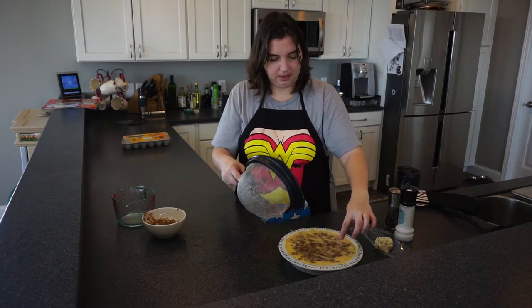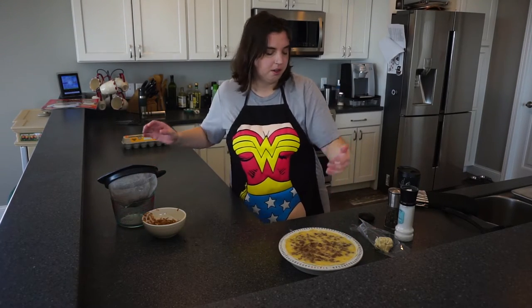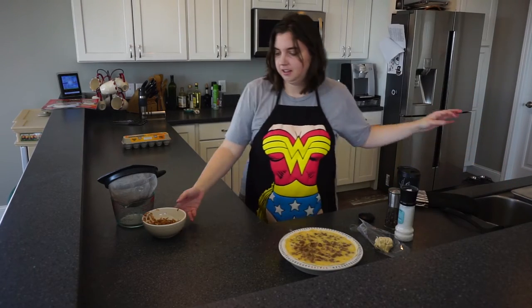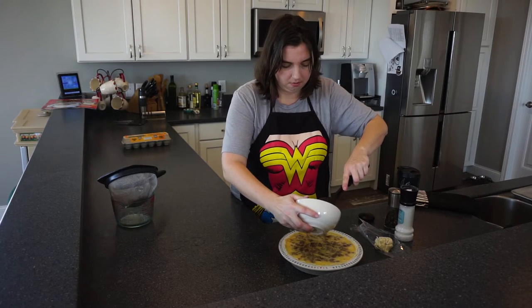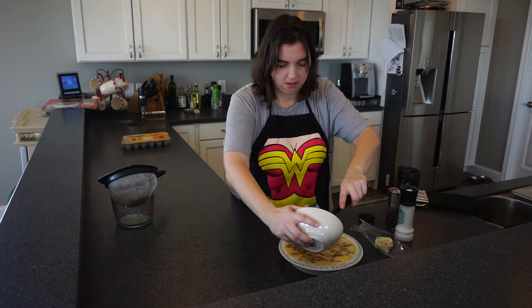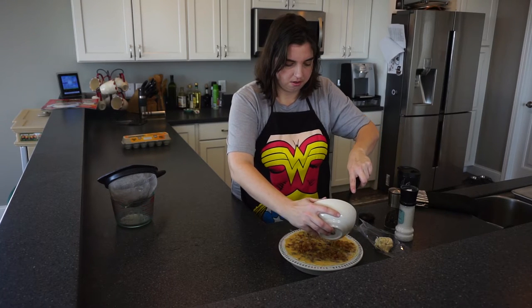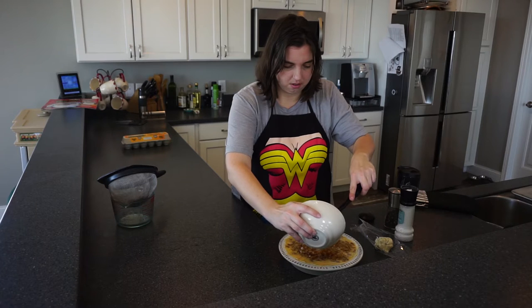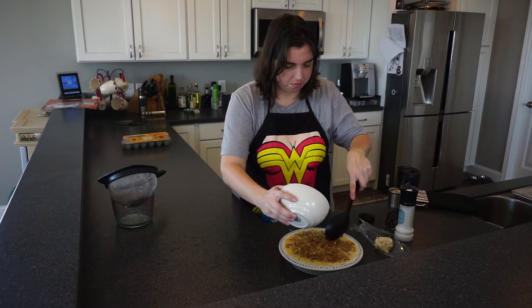That looks like it's enough — I'll do something else with the last little bit later. I'm going to rinse my hands and then add my onions in here, and you want to get an even distribution of them across the top.